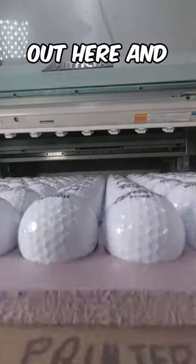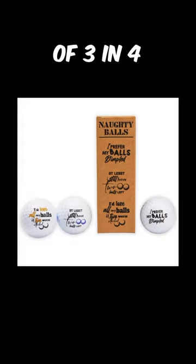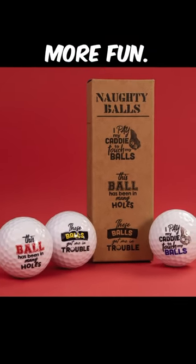Watch them pop out here and grab them in our TikTok shop. These come in packs of 12 as well as packs of 3 in 4 different design sets. So grab yours today in our TikTok shop or head over to our website for even more fun.